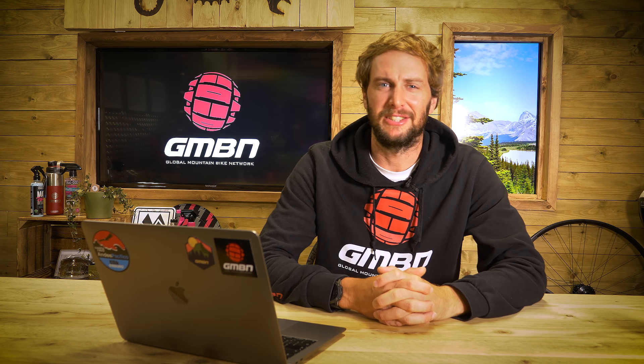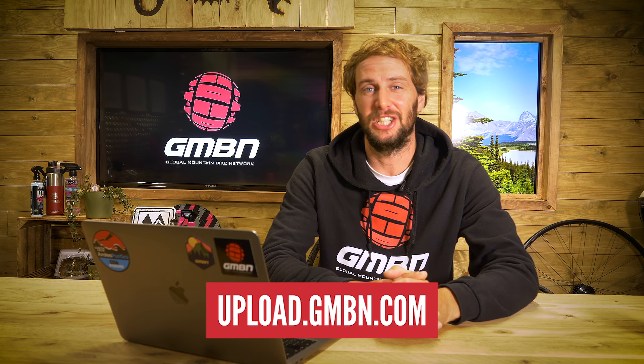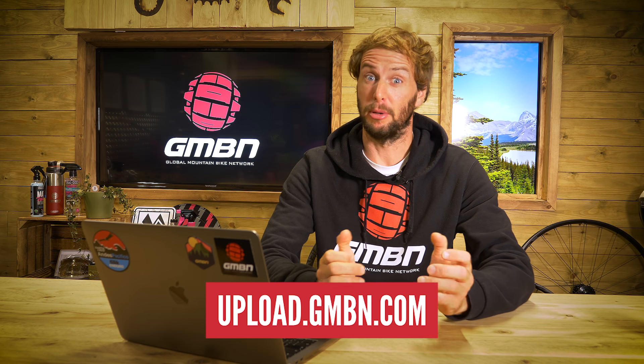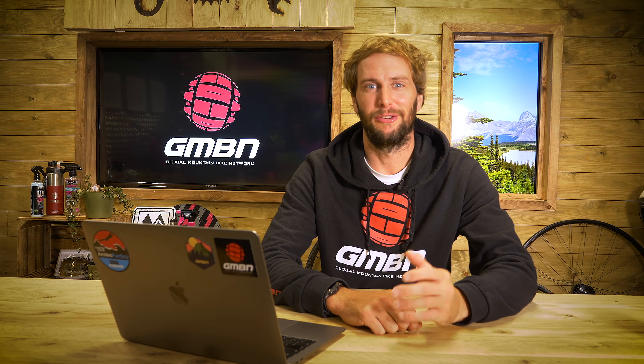Thanks for joining me again, everybody. Today we have got a pretty cool video for you. You guys send in some amazing hacks via our uploader. We love seeing the ingenious ways that you come up with to fix these little everyday small problems, some of them big problems. However, you guys also send in some crazy-ass bodges, some very, very scary ones indeed. Today we are celebrating all things scary bodge with a collection of my finest. Let's dive right in to some of the scariest bodges you guys have sent our way.